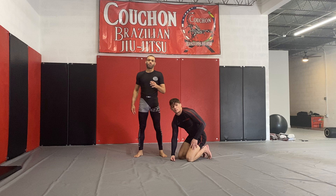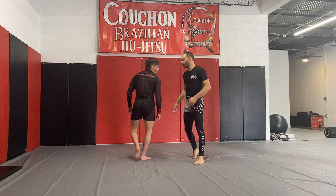That's how to apply Fushiro in a grappling scenario. And now I'm going to show you one more variation off of a collar tie.